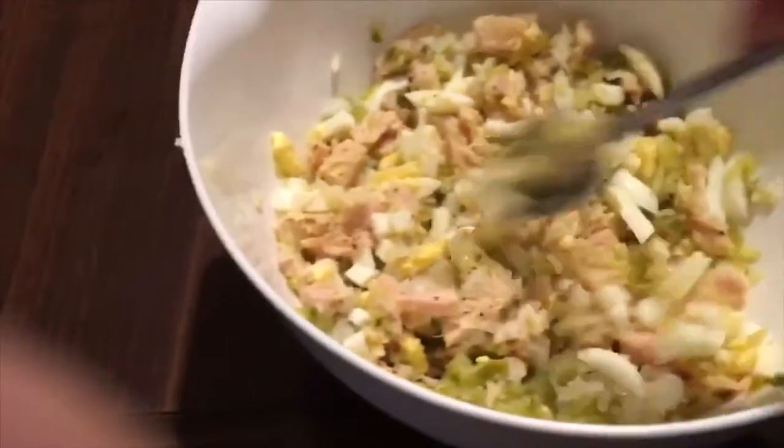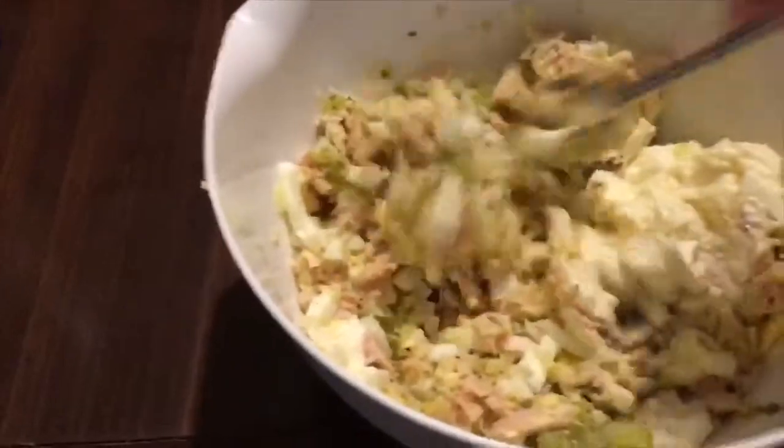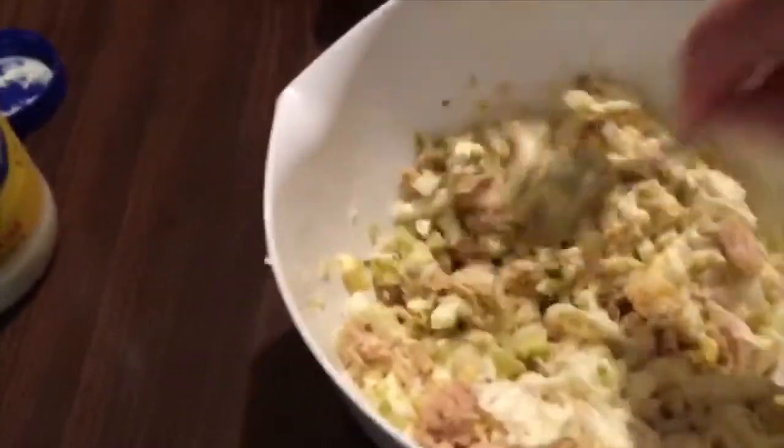Then we're going to put a dab of mayonnaise in there. I just put some mayonnaise in here, and then you just stir, stir, stir and incorporate all this.